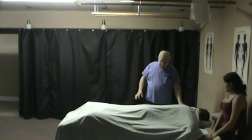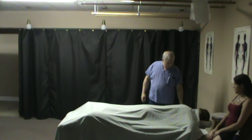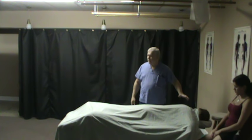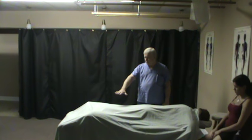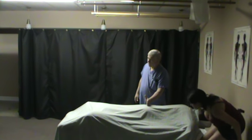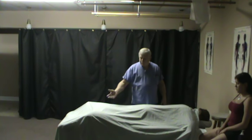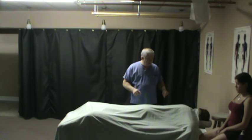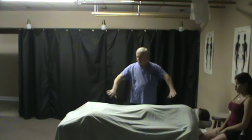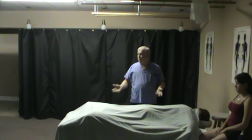You can use a sheet, but I prefer a smaller towel for draping. When I'm teaching, I normally teach the upper half of the body, give them a break, then come back for the lower half. In a real-life scenario, we go ahead and drape them, exposing everything except the gluteal cleft and the genitals from the start.